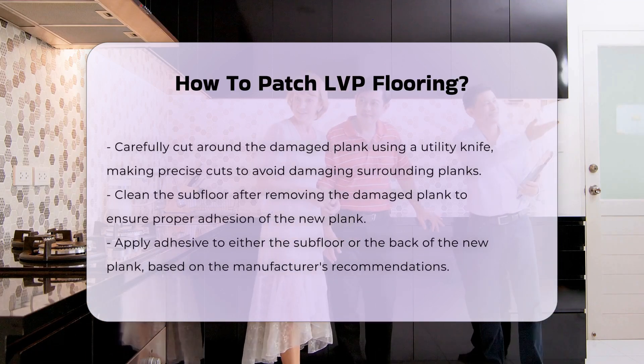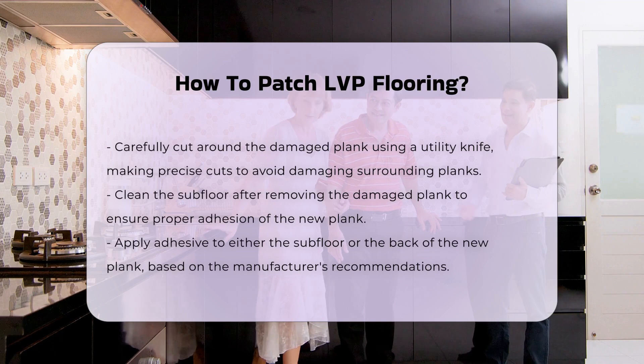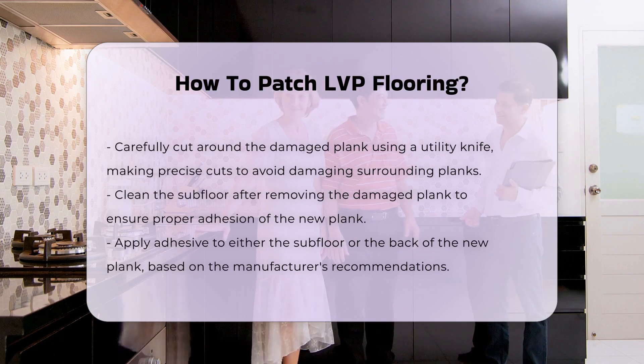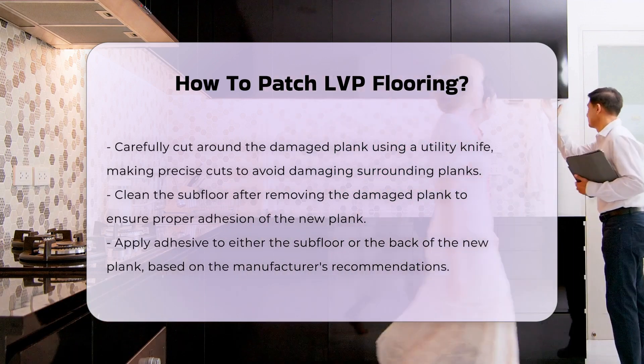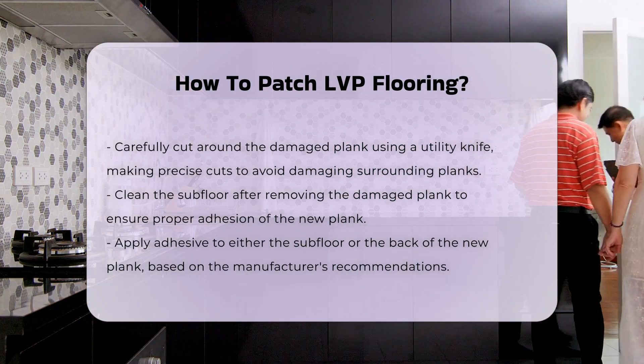Using the utility knife, carefully cut around the damaged plank. Make precise cuts to avoid damaging surrounding planks. Once the damaged plank is removed, clean the subfloor to ensure proper adhesion of the new plank.